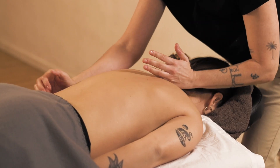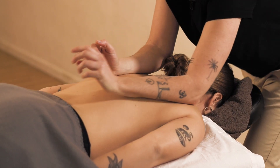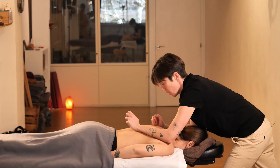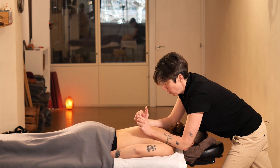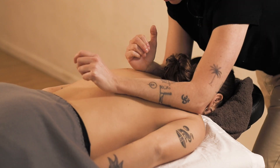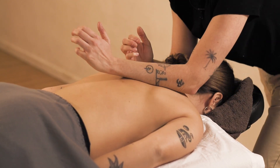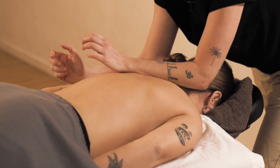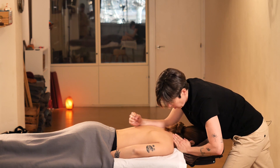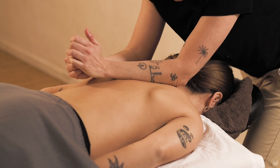We will start with the scapular area, making fast circular motions, ensuring that the movements are smooth and rhythmic.